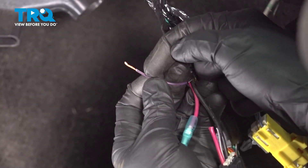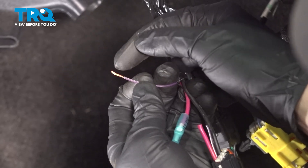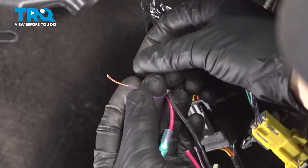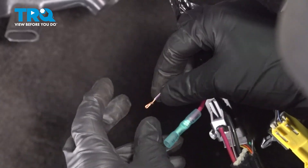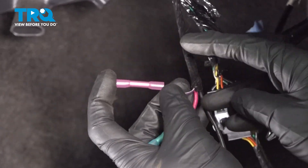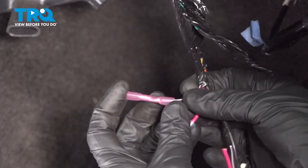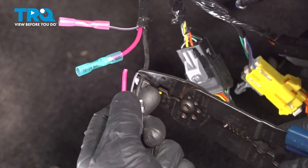Now that I've removed some sheathing here, I'm going to do twice that much — just go ahead and pull that right off, fold this in half, twist it together. That's due to the fact that this is such a small wire; I want to make sure I make a good connection. Once again, this is a much smaller wire, so we're going to use a smaller connector. Just press this right in there with light pressure, holding it in place. We'll go ahead and crimp it down. Try to separate that, then on to the last wire — we'll just do the same exact thing.